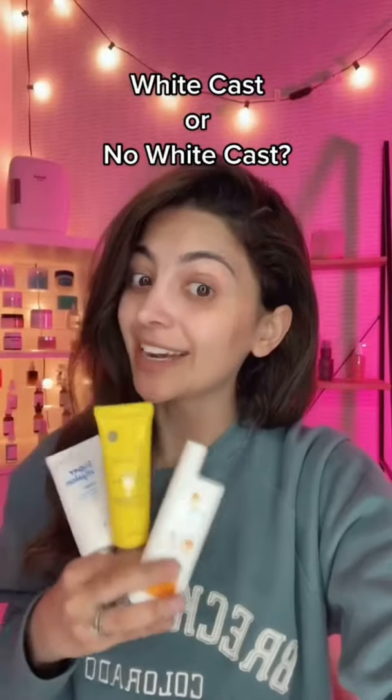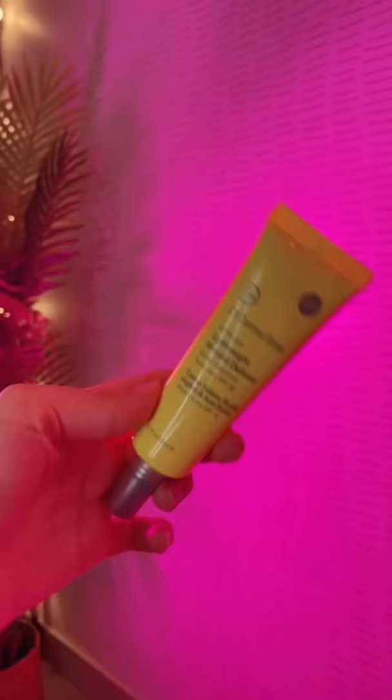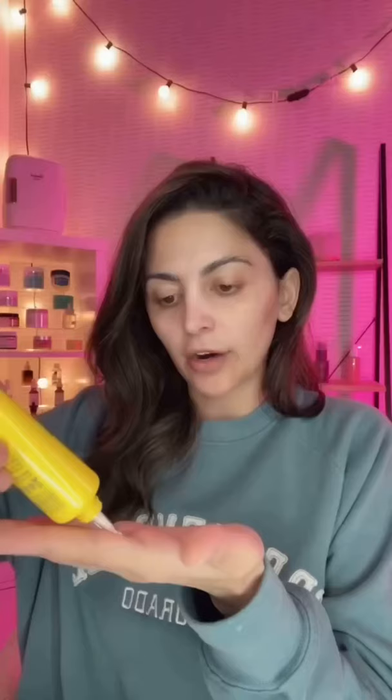Starting a new series where I test out sunscreens to see if they pass the white cast test, featuring the Dr. Dennis Gross Lightweight Wrinkle Defense Sunscreen. I'm going to try one finger's worth on the right side of my face.